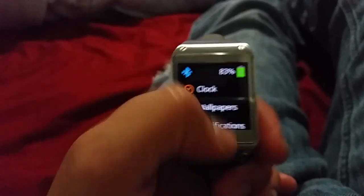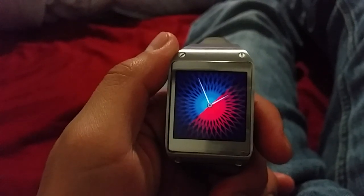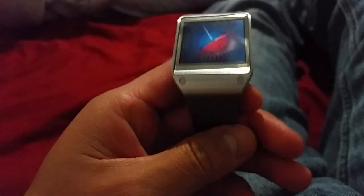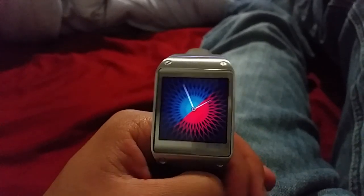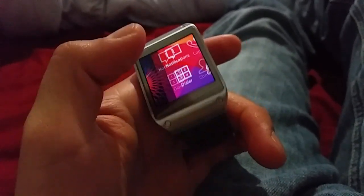There are some different watch faces - like the clock. Here's a different watch face, and this one looks pretty badass. Just go home and that's the clock face. Here's the camera still - it looks a little small - and the speaker is down here.